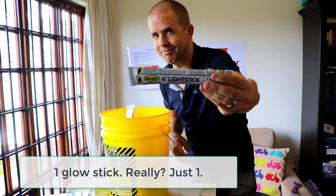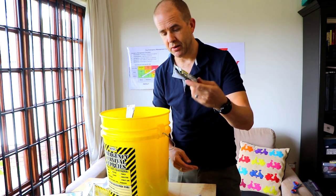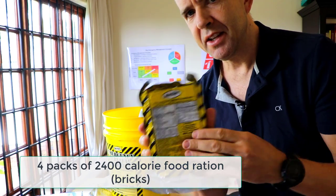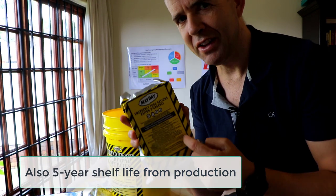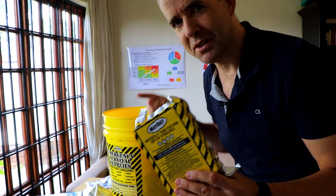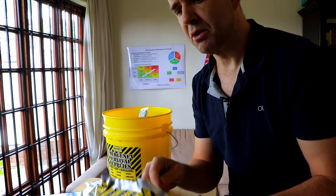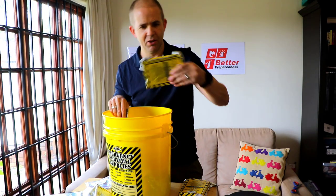There is one glow stick — just one. I think you'd probably want more. It claims to be a 12-hour green glow; we'll see about that. One of the things about these kits is there are food rations listed as U.S. Coast Guard approved. They may help keep you alive, but you may not enjoy that time if this is all you have to rely on. We'll talk about that in part two, because I think it's important you review and improve on what's here. They do have a five-year shelf life from production, so check the expiry date.